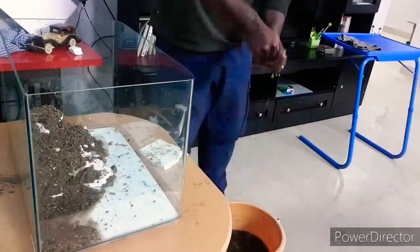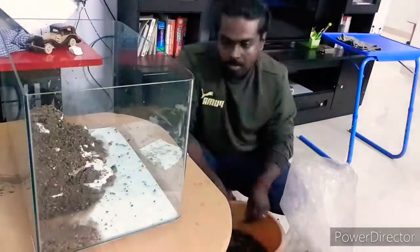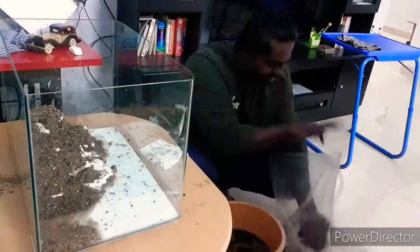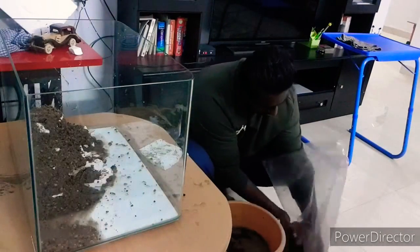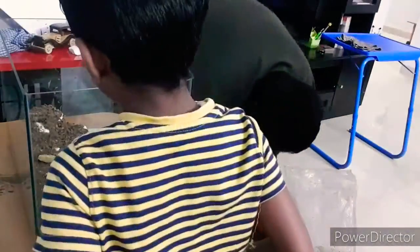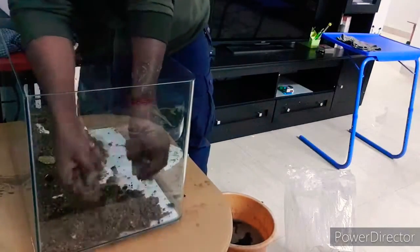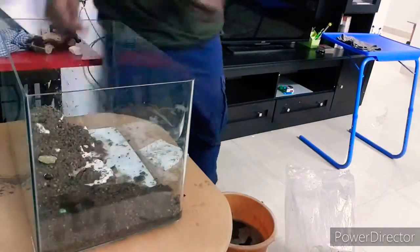The tank dimensions are 45cm x 30cm x 30cm. The aquascape was very, very simple — I chose just river sand. I'm not going for any high-demanding plants. In fact, zero plants — no plants — just a single bunch of anubias to give the overall dry look.